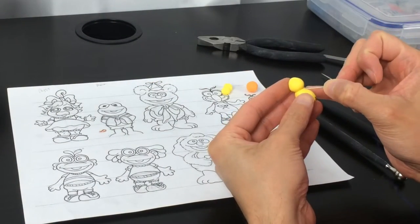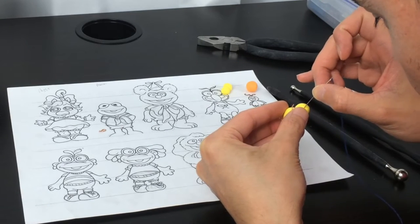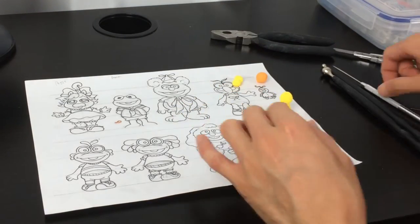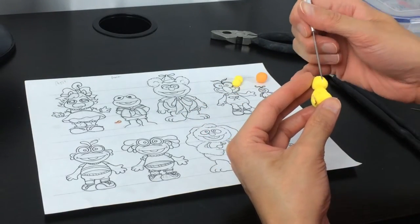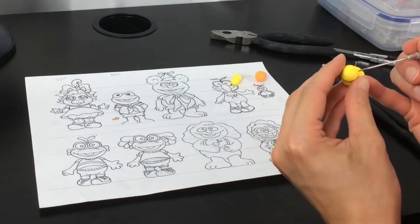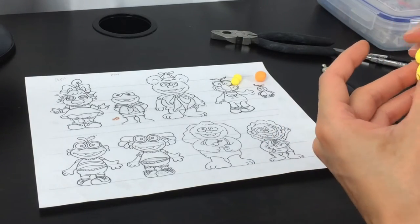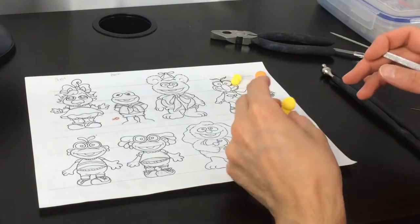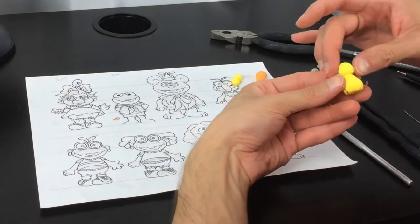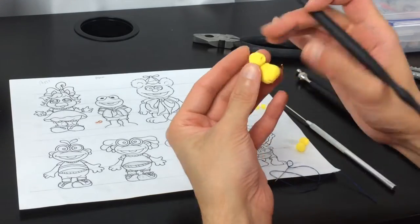Time to texturize. We're going to use a pin or your needle tool to make the texture of hair. Then using your needle tool, we're going to draw a line across the front body — a vertical line from the top to the bottom. This is to simulate the lines that stuffed animals have when they are sewn. With your small round tool, we're going to create marks where your eyes and mouth go.